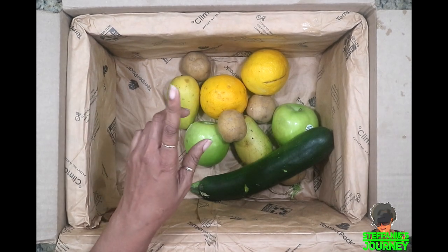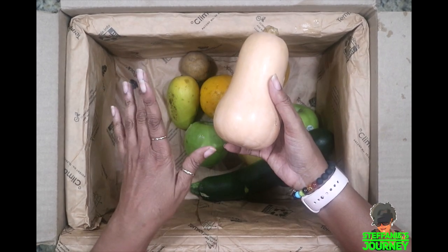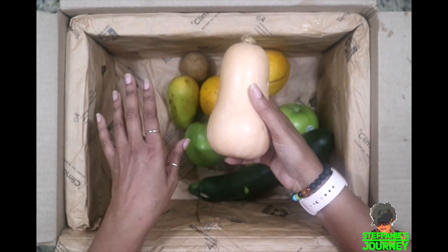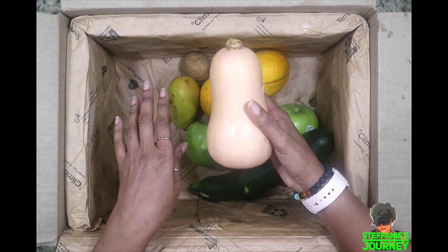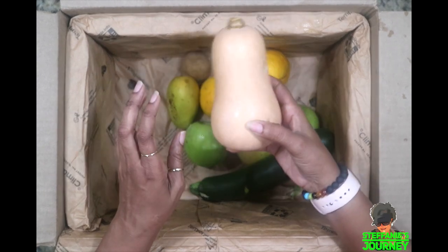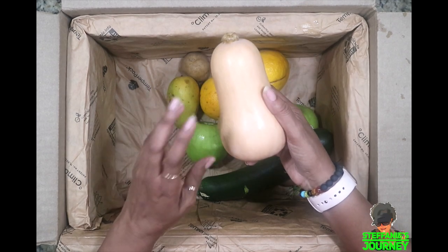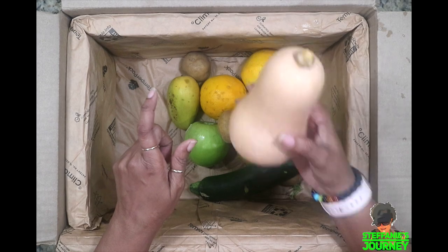If you want to see a video on how I do my butternut squash — most people just turn it into soup, but I'm not a soup person unless I'm sick. I cook it so it's sweet-tasting, kind of like making candy yams but not as sweet. Comment below and let me know if you want to see that video.